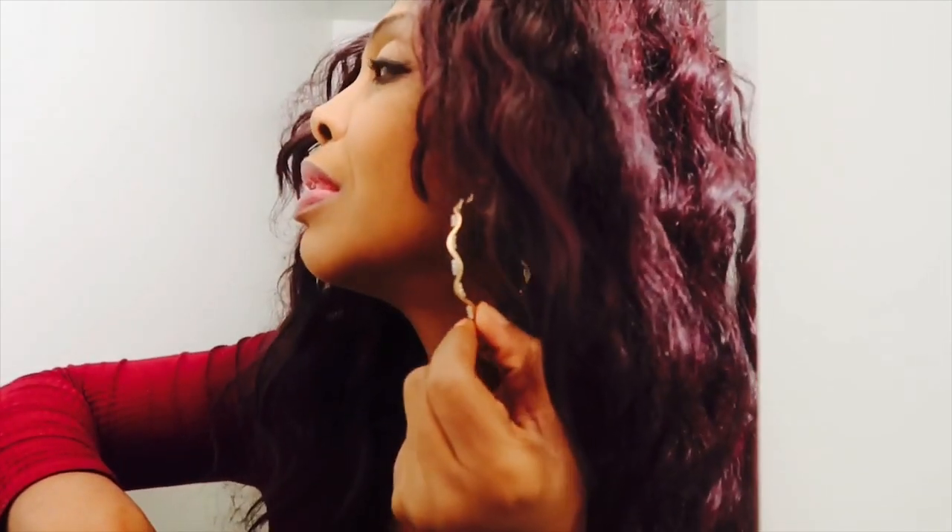I also bought these earrings — they're only like $9.99 at my local beauty supply store. They're gold and have little diamonds inside. I love diamonds — that's actually my birthstone. See guys, you can get some inexpensive makeup and look very nice. I am ready to go! It only took like five minutes to put it all on — there you go.